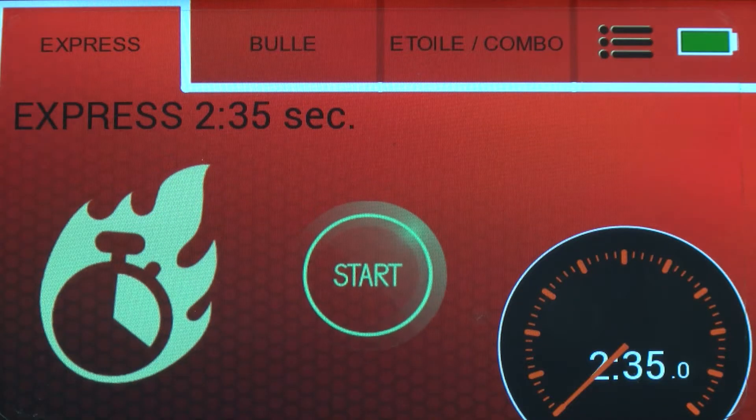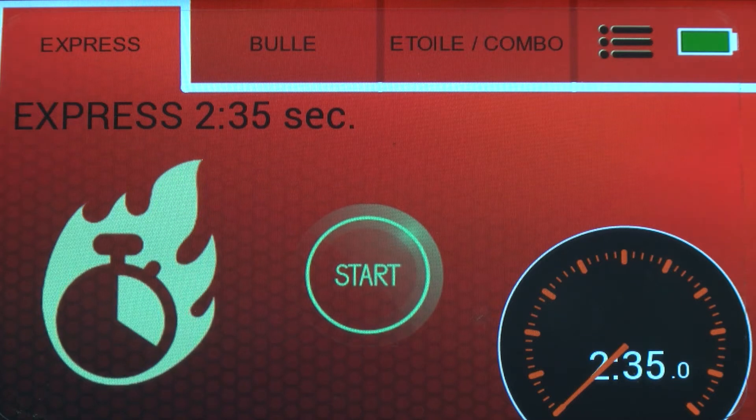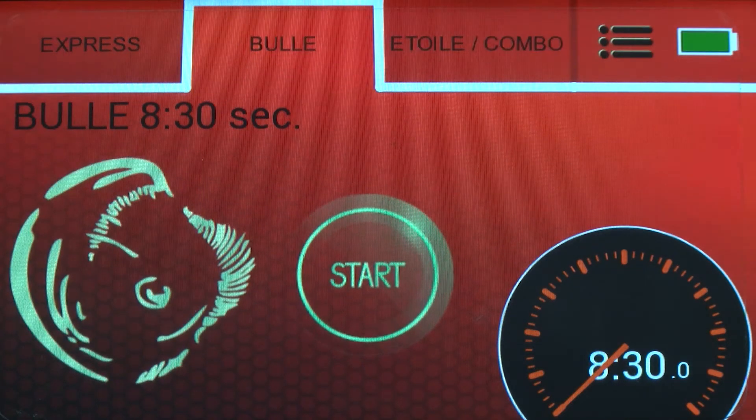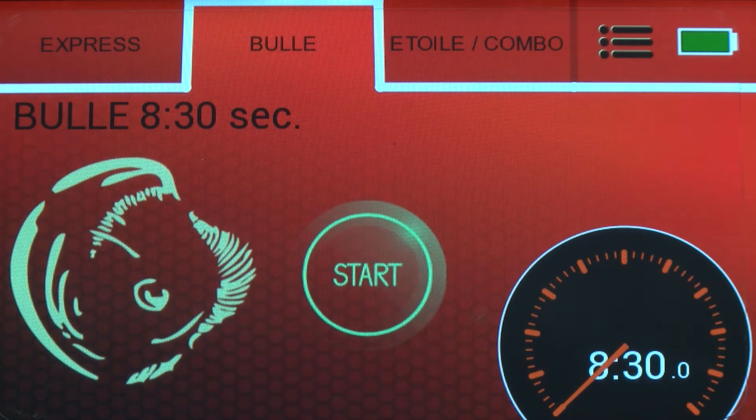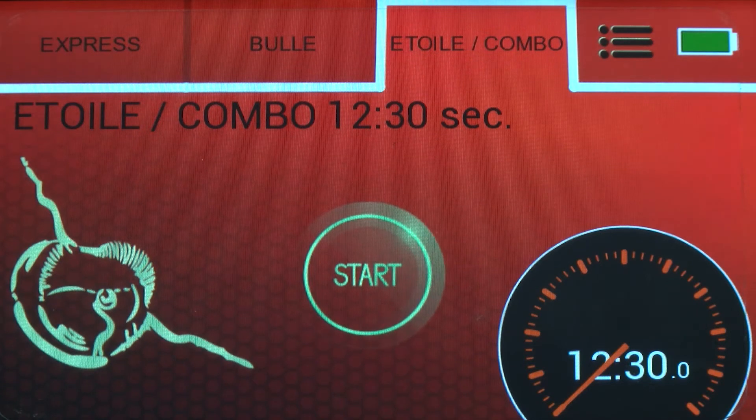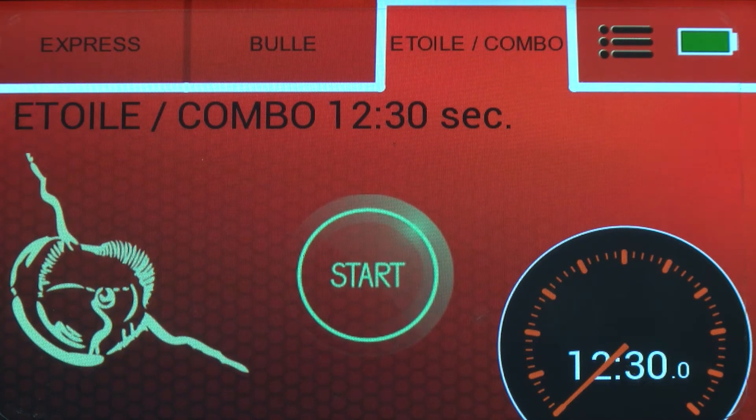There are three programs: the express program of 2 minutes 35, the program for bull's eyes lasting 8 minutes 30, and the program for star break or combo lasting 12 minutes 30.